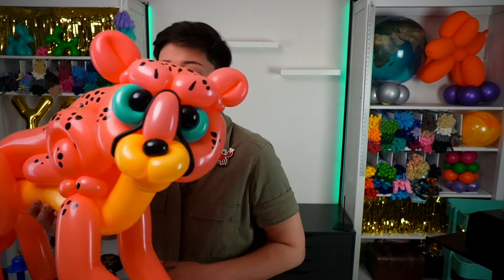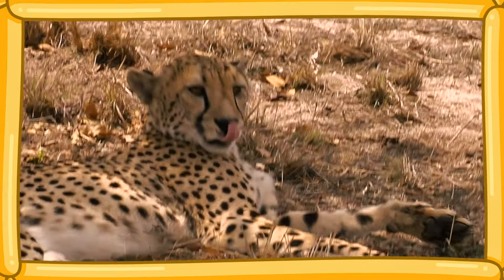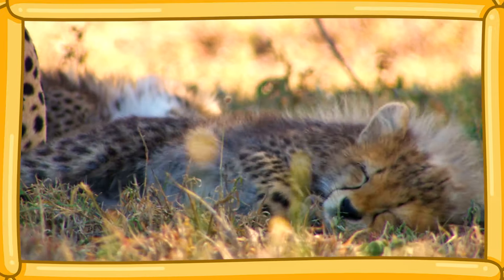The interesting thing is cheetahs can only run fast for a short period of time. After chasing down its dinner, a cheetah has to rest a full 30 minutes before it can eat. If only there was a way we could help you go really fast that wouldn't tire you out.